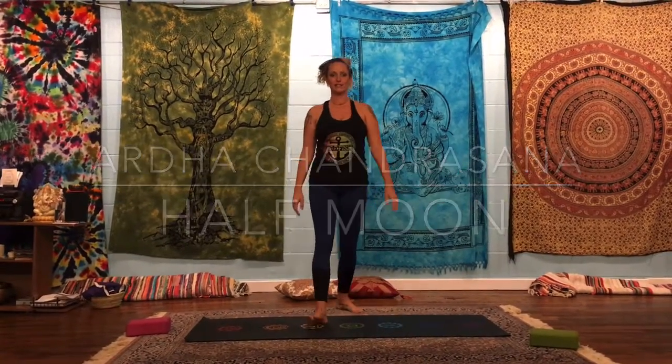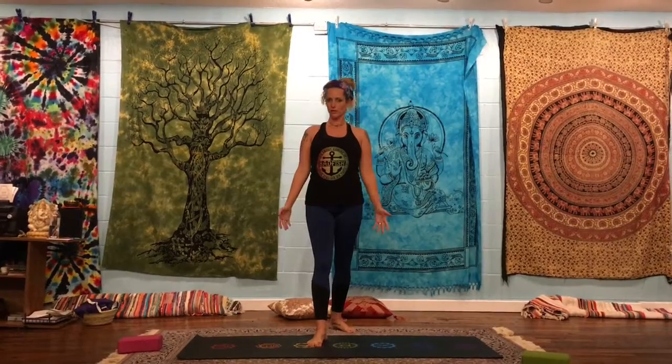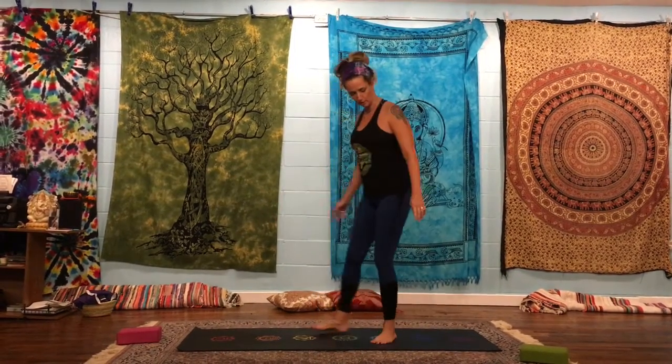Hey everybody, it's Lori from E-Sense Yoga. I thought we would do a few little videos showing you how to get into certain postures. I know that sometimes during class it becomes a little bit challenging, so I want to make sure that you're trying out and doing some things about it too. Today I wanted to go over Ardha Chandrasana, which is half moon. Okay, so here we go.